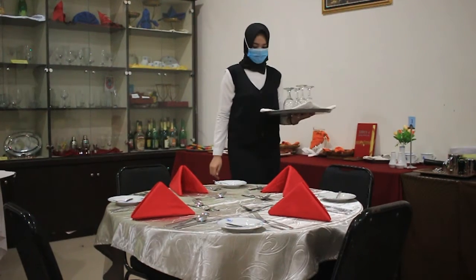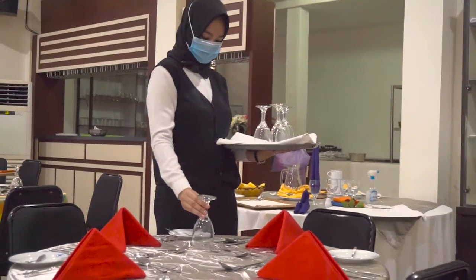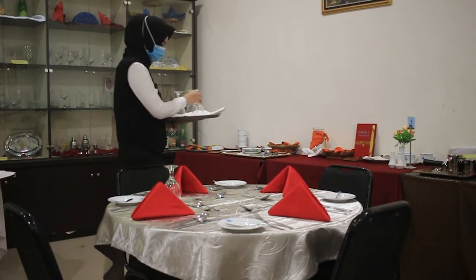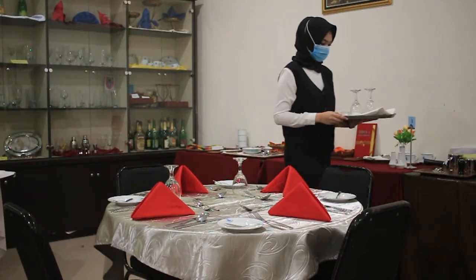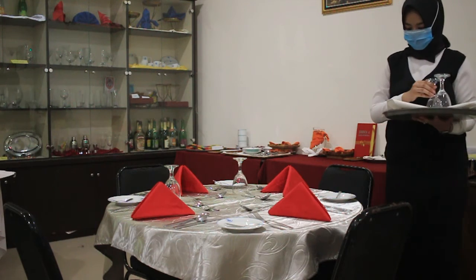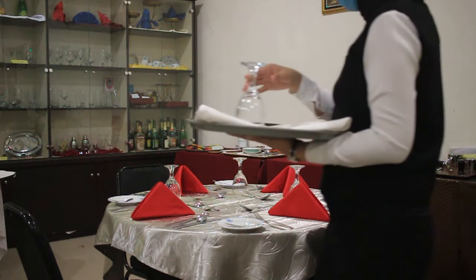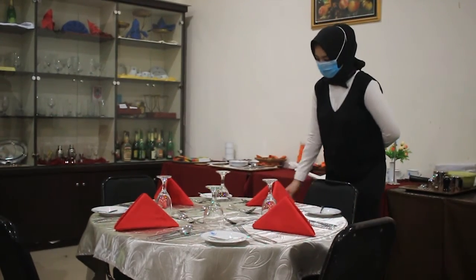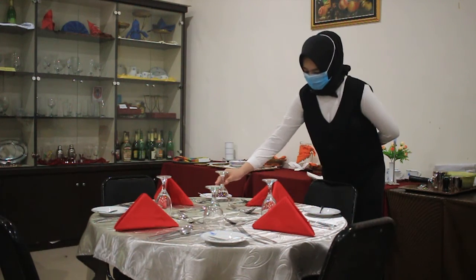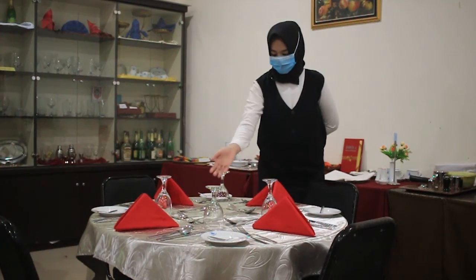Kemudian kita letakkan water goblet persis di atas dinner knife. Kita tempatkan di semua posisi sehingga alat tersebut sejajar dan tegak lurus dengan water goblet yang ada di seberangnya. Setelah semua peralatan kita pasang di meja, pastikan untuk merapikan penataan peralatan tersebut, di mana alat yang ada di depan harus sejajar dengan yang ada di seberangnya.